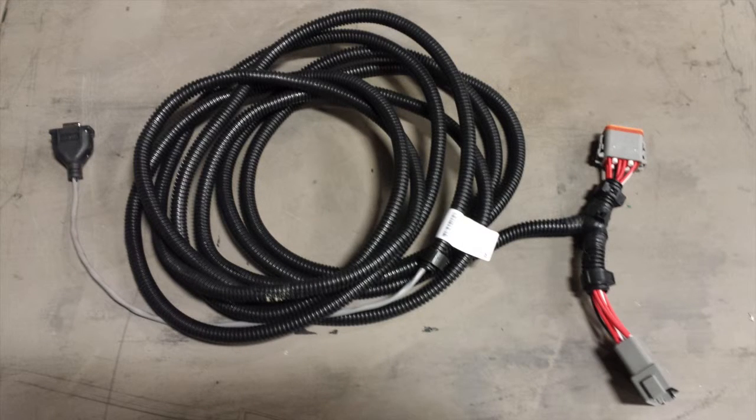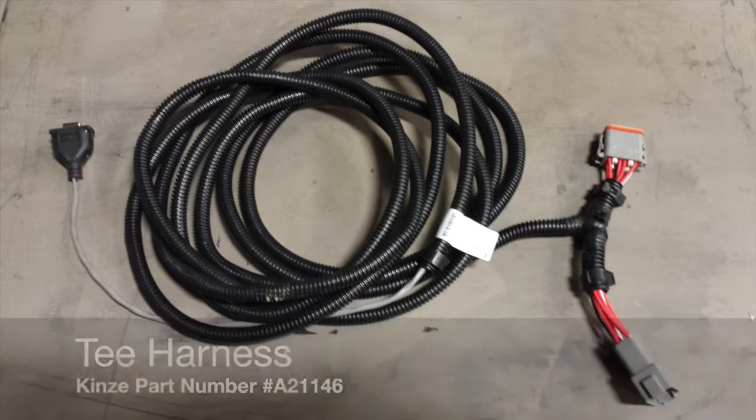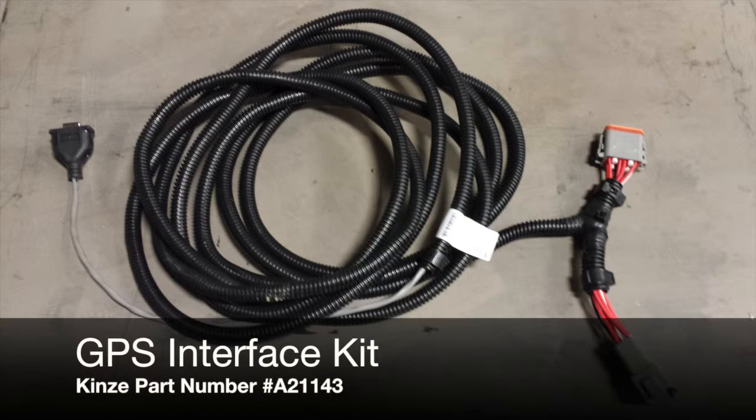The first step is to locate the universal GPS harness, part number A21146. This is inside the kit number A21143.